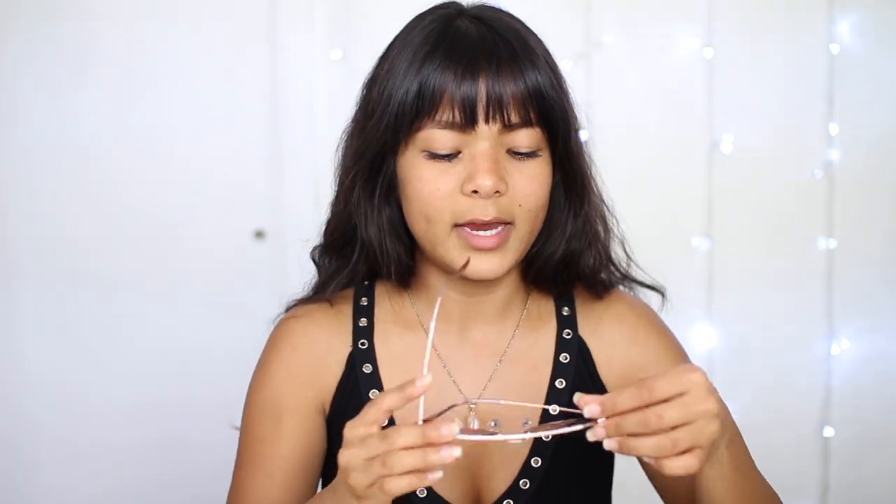They feel really good on my face — they're very lightweight and I don't feel like they're going to fall off. These ones are the light brown bronze copper with a light brown gradient. Then there's the light blue bronze copper with a gray gradient, and then a black frame with a blue gray classic.